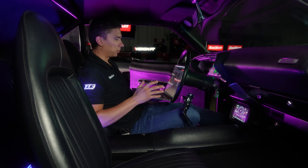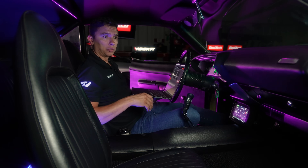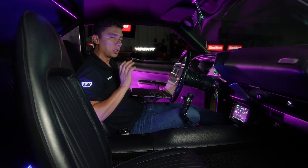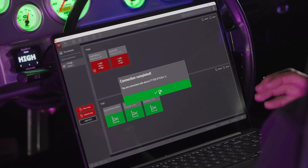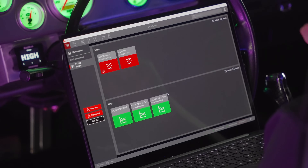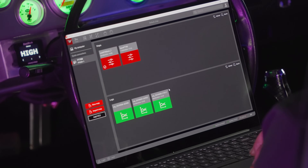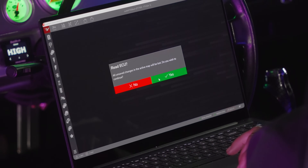There's a lot of security and encryption through this connection, so you need a code to pair devices — I already did that. I'll connect it now — boom, it's connected. It already tells me I have two different tunes and three logs on the unit. I can see it right here. I'm going to click Read ECU.